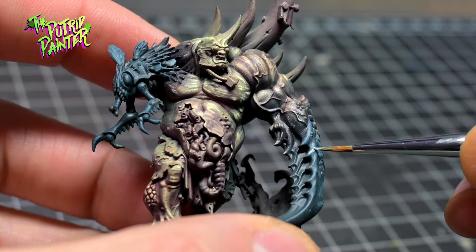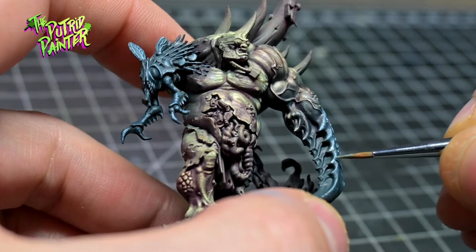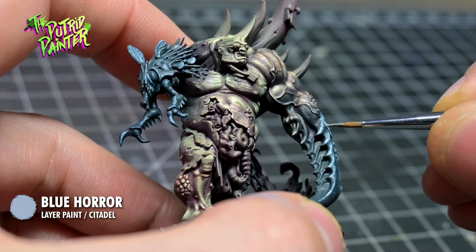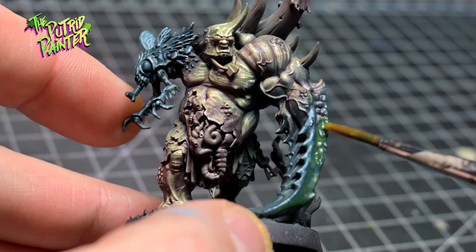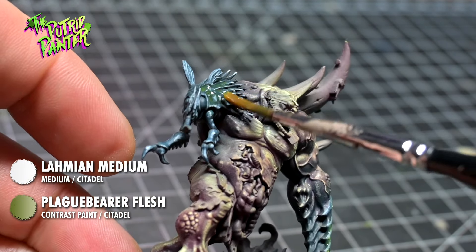I repeat the highlight again with Pharisian Grey, and end with a small highlight of Blue Horror to really make the mutations pop. Of course this looks way too clean, so I wash the mutations with a mix of Plaguebear Flesh and Lamia Medium — just enough to tint and not completely cover the previous work.